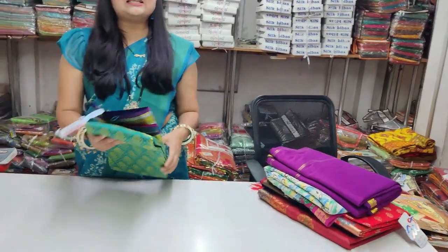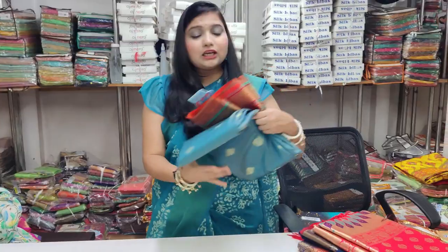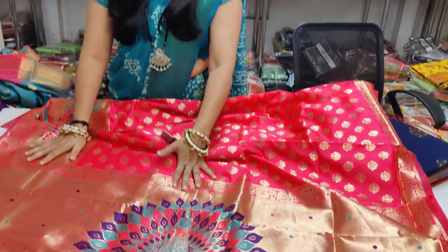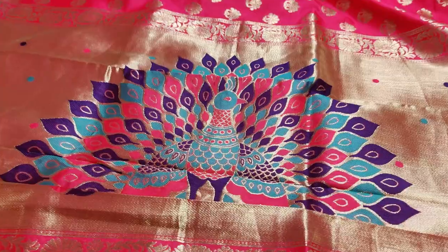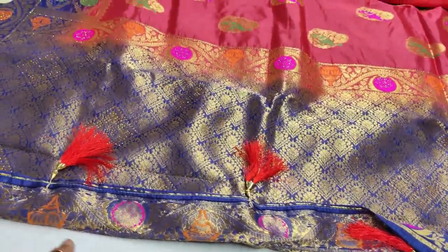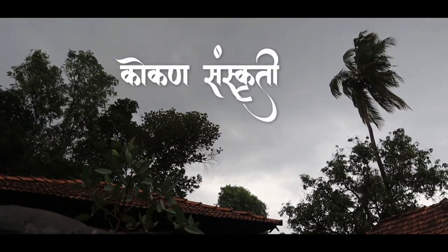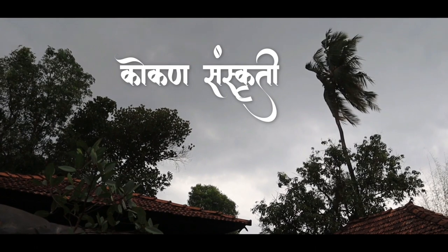It is the latest collection of gold, made in gold. Hi guys, welcome to my fashion now.